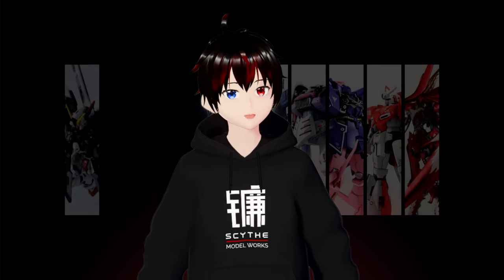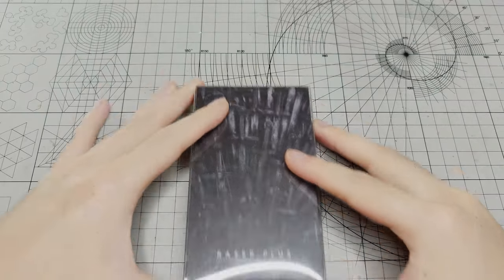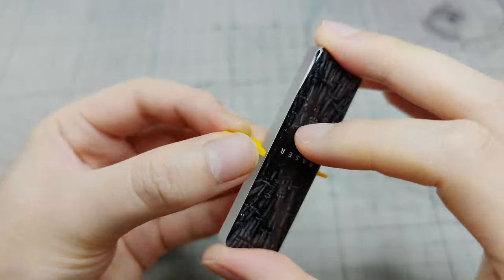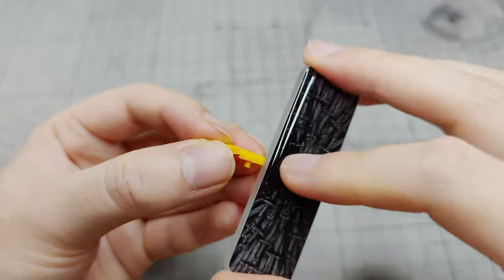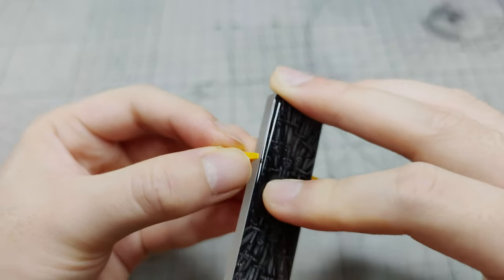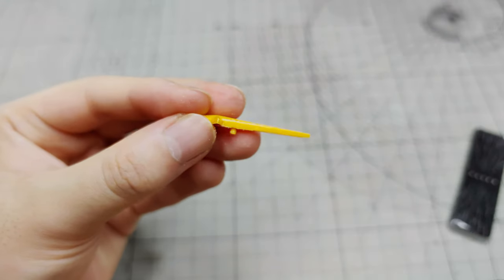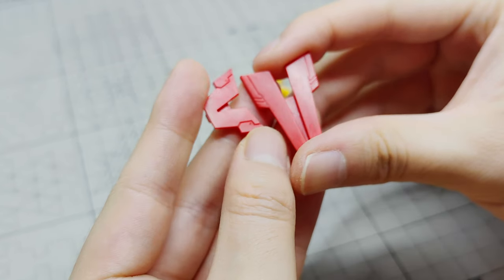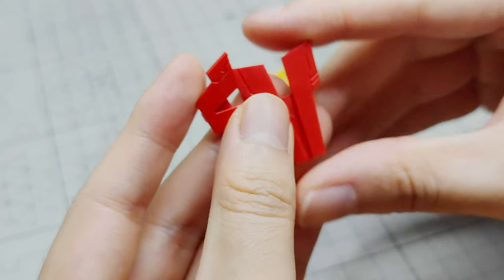In addition to traditional files and sandpapers, there are also glass files available. In this tutorial, we will be using the Razer Plus glass files. These files can be used similarly to regular files and are great for removing nub marks, yielding impressive results. With those files, you don't need to sand from low-grade to high-grade. However, it's important to note that they may not be effective in larger areas and can produce inconsistent results when used for polishing.